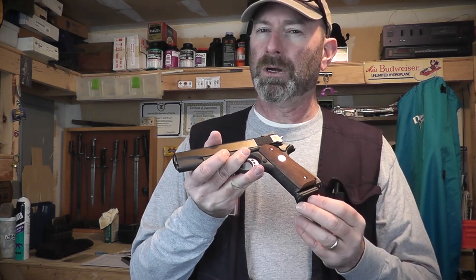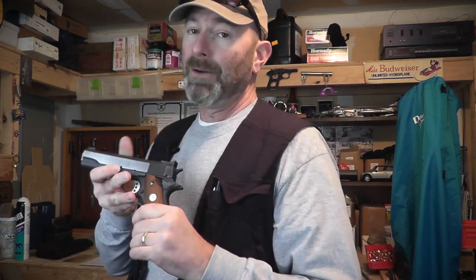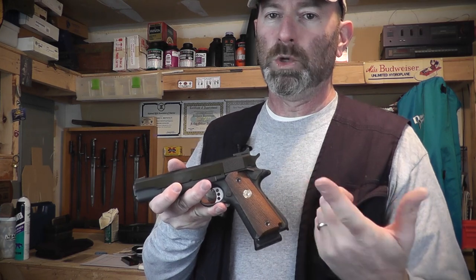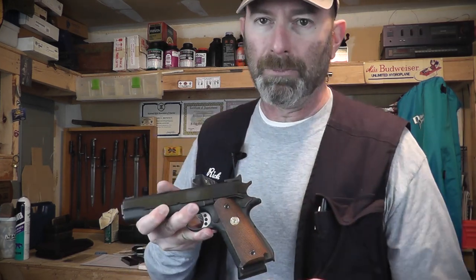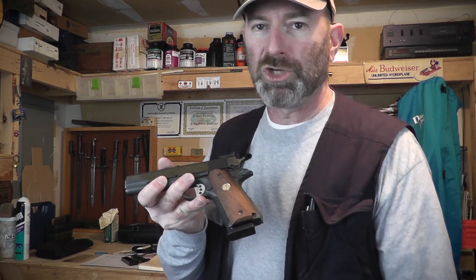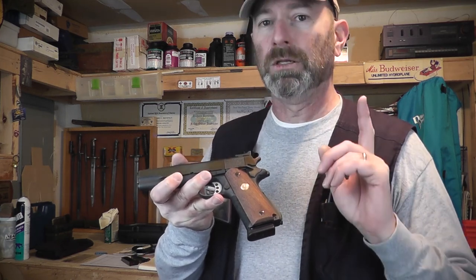It should be out soon. I think these are either very early production or pre-production mags, but keep an eye out for them. I'm going to be using them probably exclusively. I'm kind of a dark steel and wood kind of a guy, so I'll be using those. As I use them, I'll report back and give you a little more of an evaluation rather than just an announcement. Keep an eye out for those Checkmate Industries 8-round oxide carbon steel magazines.